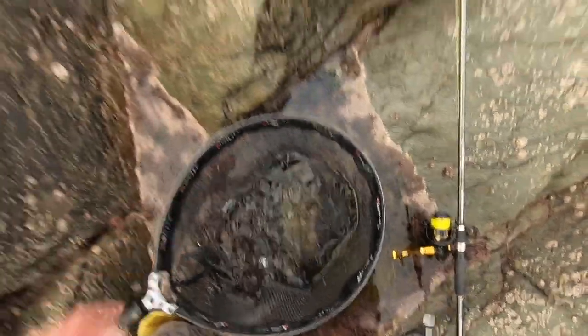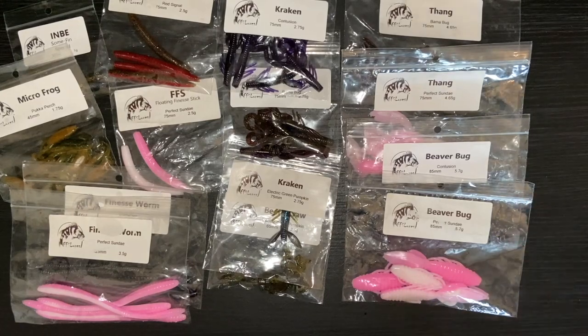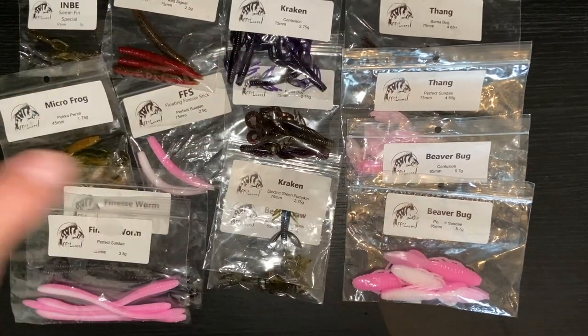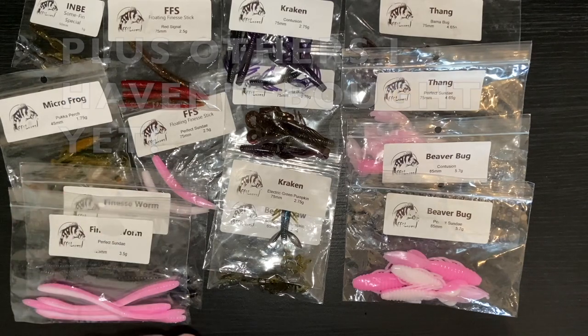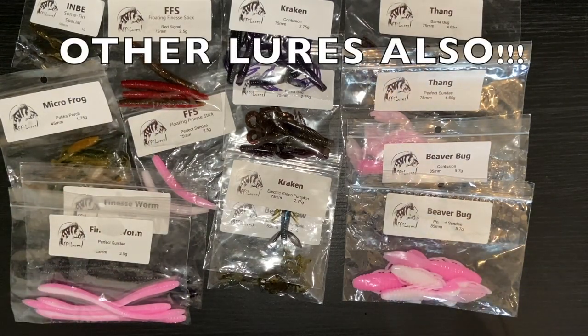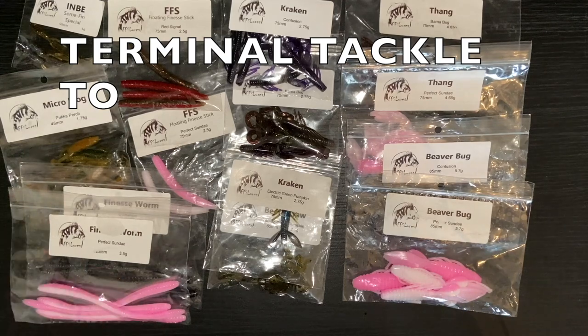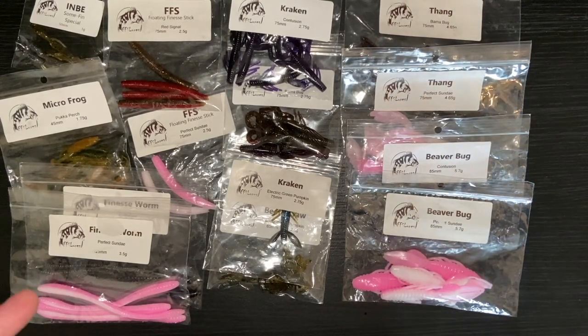So there are some standard colours - Bama Bug, Electric Green Pumpkin, Perfect Sundae, Contusion, Red Signal, Pucker Perch colour, Something Special colour. You can get all these lures in those colours that I've mentioned. But if you want, you can request from Toma FFS Lures custom colours. You'll have to buy in bigger orders - these are just the small packets, I think there's about five in each. You'll have to buy in larger quantities because it's got to be worth doing a run with them, but he will do them. That's something great because you can dream up a colour yourself.